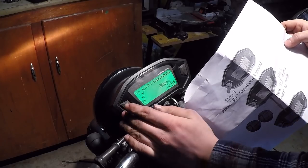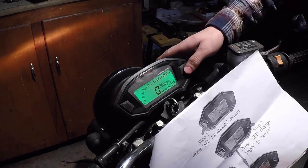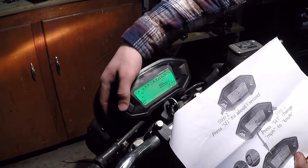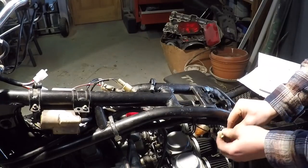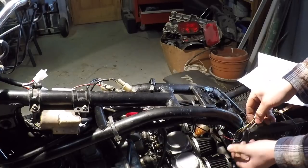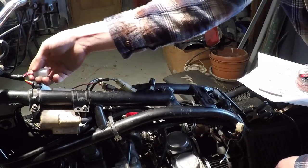We like green — definitely green for this bike. To change it to miles per hour: hold the select button for about three seconds until it's blinking, then press set to change it. Okay, we changed it to miles. We can actually change the clock down here too. Next we have to connect the neutral light and gear position indicator wires to the wires from the dash.